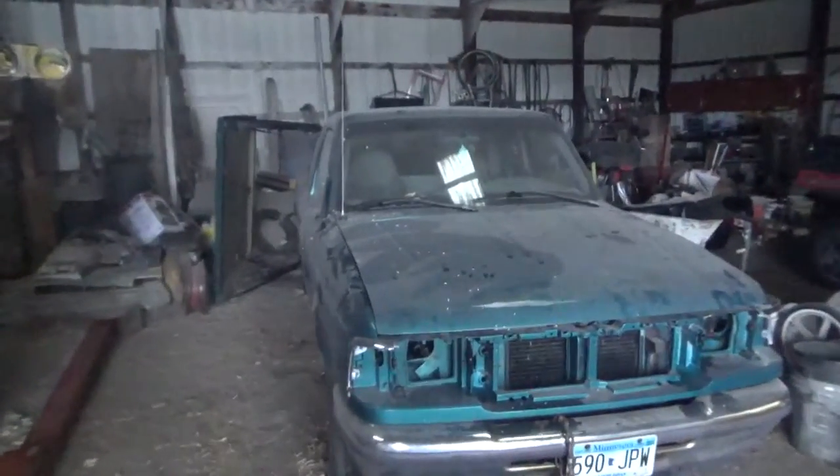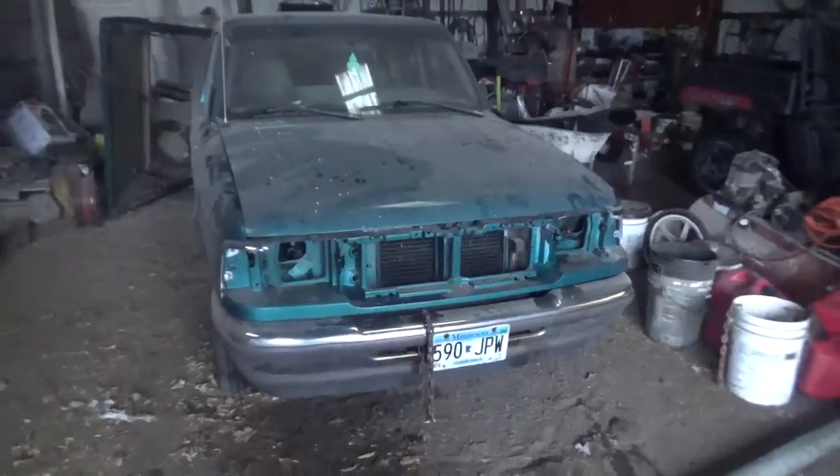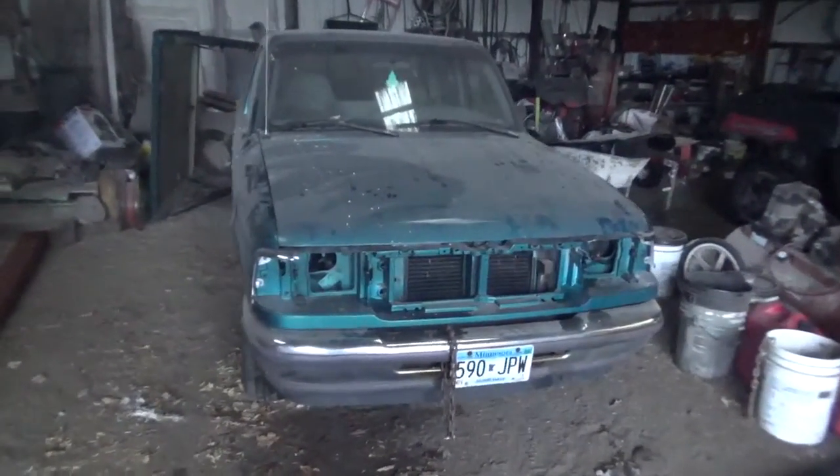Welcome to Mark's Motorsports and Farming channel. This video is an update on the Ranger race truck.